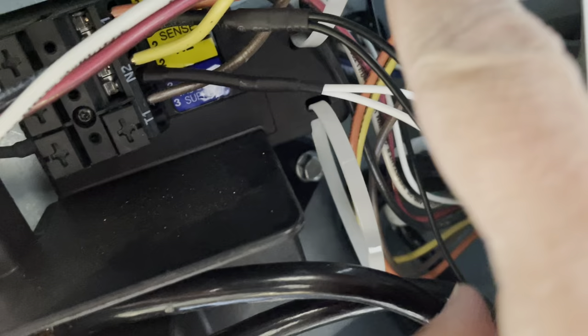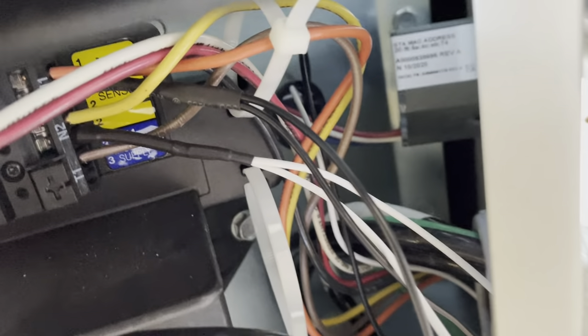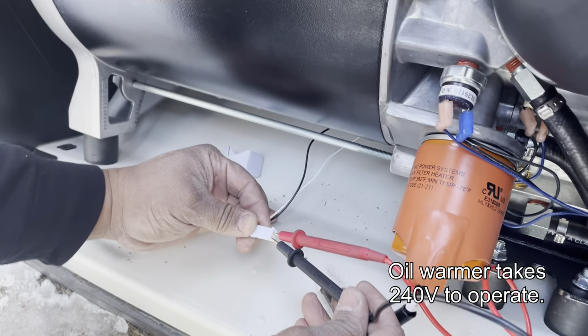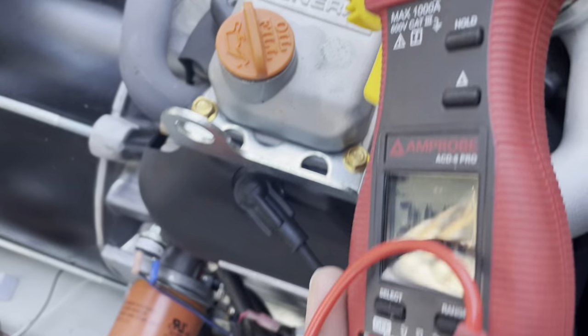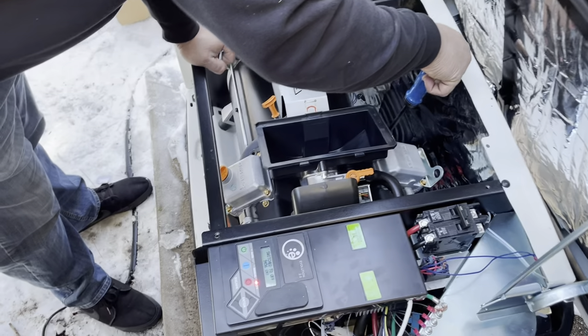The Y harness you just plugged in has two sockets. Connect one to the battery warmer and pass the other socket through the customer connection panel grommet to reach the oil warmer. Slide the oil warmer into the oil filter and test for 240 volts at the Y harness socket before you plug in your oil warmer.